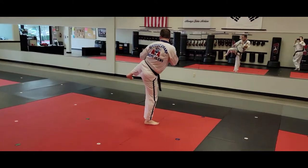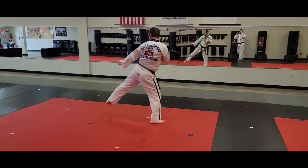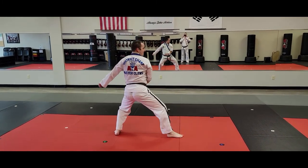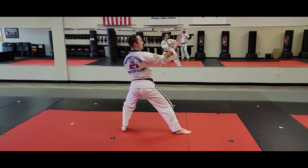Once again, after that side kick, I'll land on the middle stance. Circular double low block. Adjusted back stance. Circular double knife hand block.